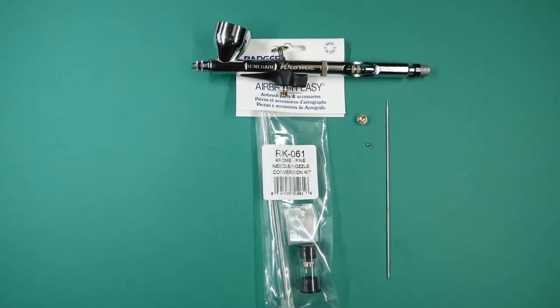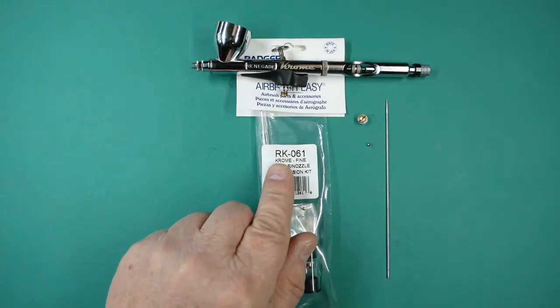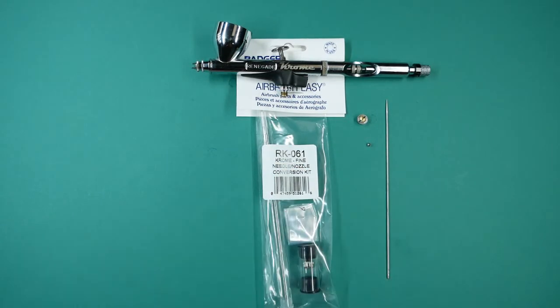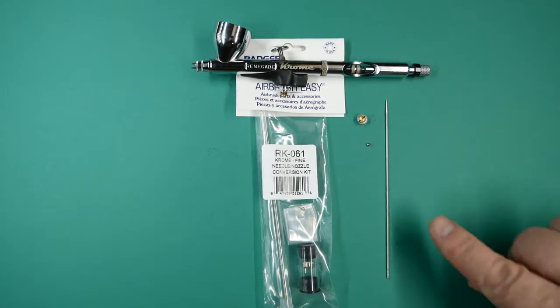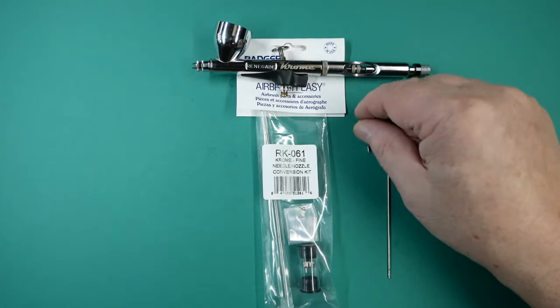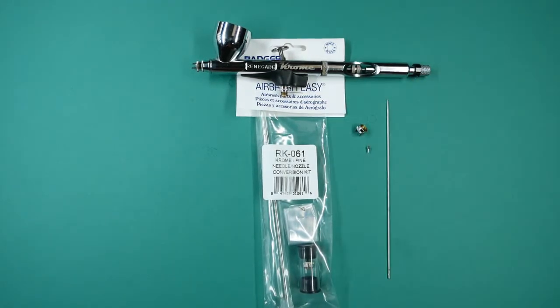In this video we're going to be talking about the Badger Krome Fine Conversion Kit. The kit part number is RK-061. This is a 0.3 setup and there are three parts to the kit: the needle, the tip, and the pronged spray regulator.